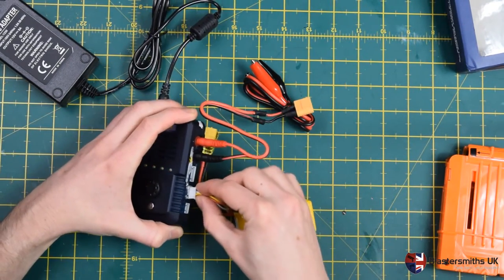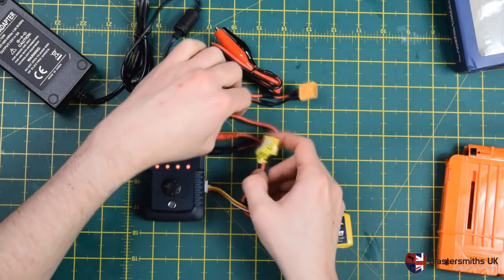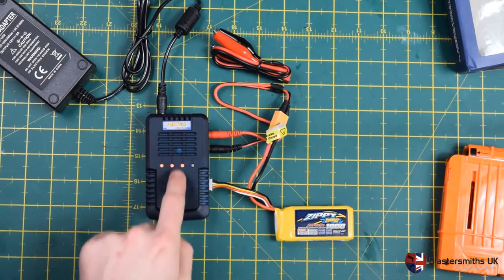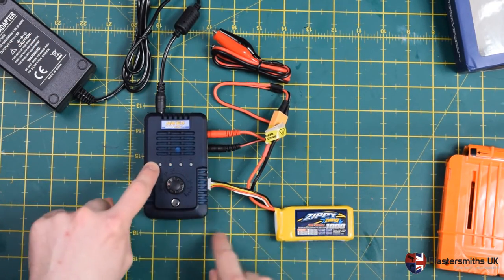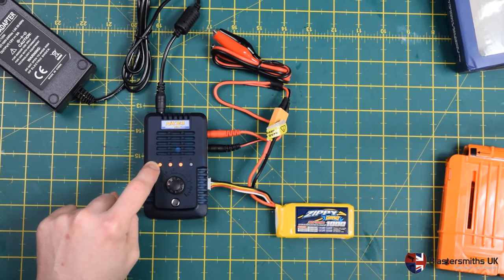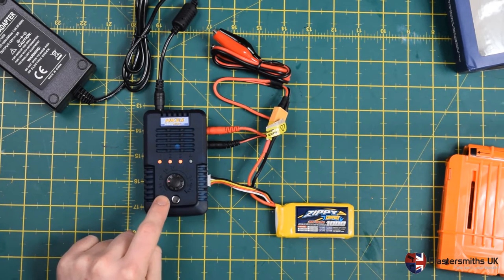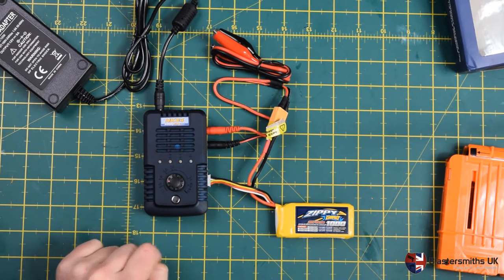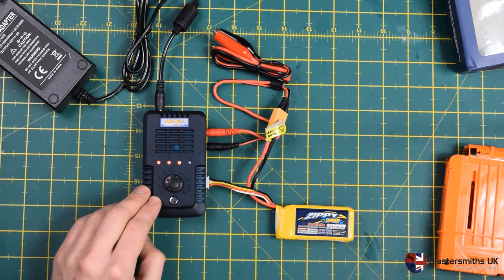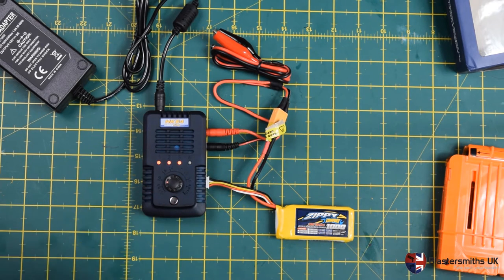So plug the balance lead in — this is a 3S pack so it goes in the middle plug. Then connect the main leads together and now you're ready to start charging. The charger has detected that I have a 3S battery applied to the terminals, which shows it's working correctly. Check once more that the dial is set to 1 before pressing the button. You can charge at lower than 1C — even 0.5 or 0.1 — it just changes how long it takes. This pack is in storage mode so it'll take a while to return to full voltage. Press the button and it is now charging — it will flash again when done.